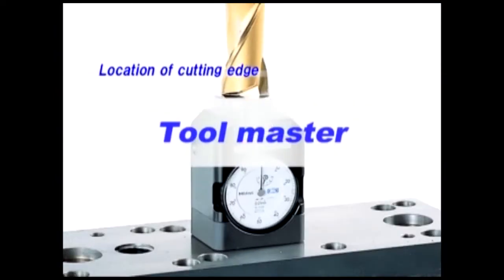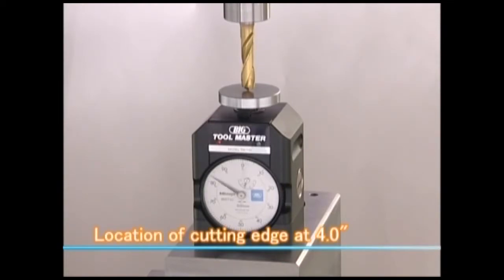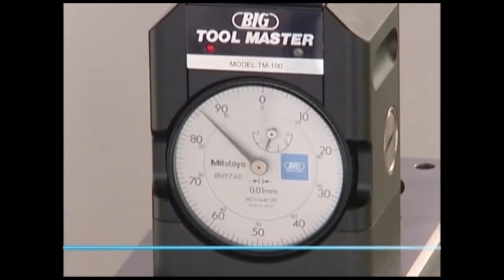Toolmaster features a large dial for easy viewing. An audible beep and LED lamp prevent possible measuring mistakes.